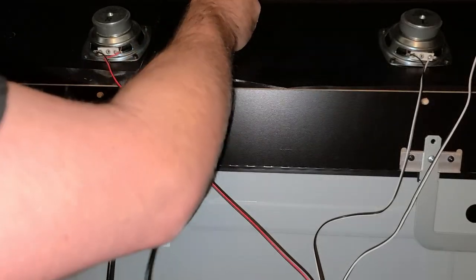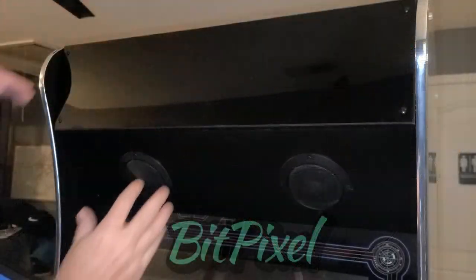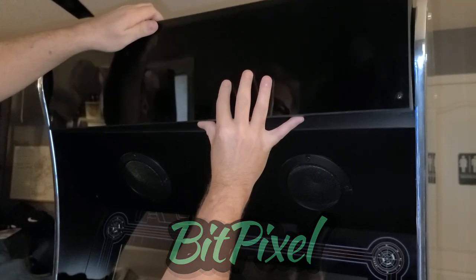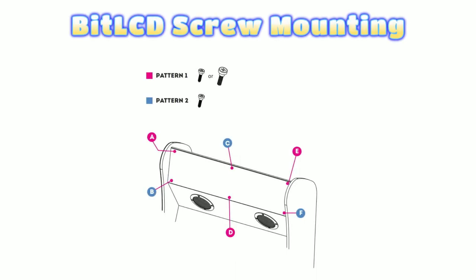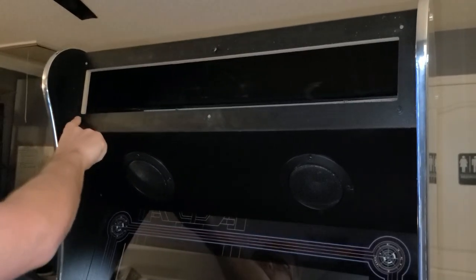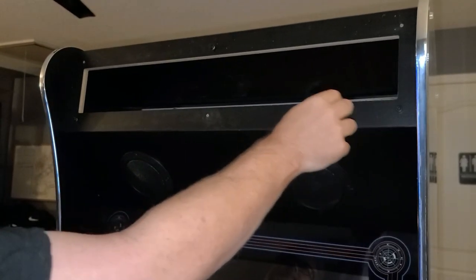I'll disconnect the power and USB cable going to the Bit Pixel and then gently slide the Bit Pixel up and remove it from the cabinet. If you currently have the stock marquee, you'll want to install the included screws in either pattern 1 or 2 as shown here. On my ALU 1.1 cabinet I used pattern 2 for the Bit Pixel, which is just fine for the Bit LCD as well. I'll quickly point out the location where I had previously placed the screws for the Bit Pixel.